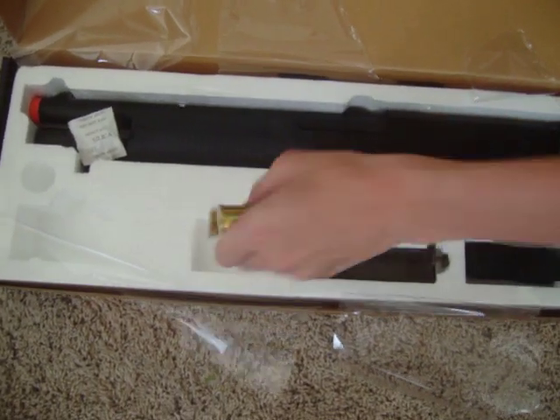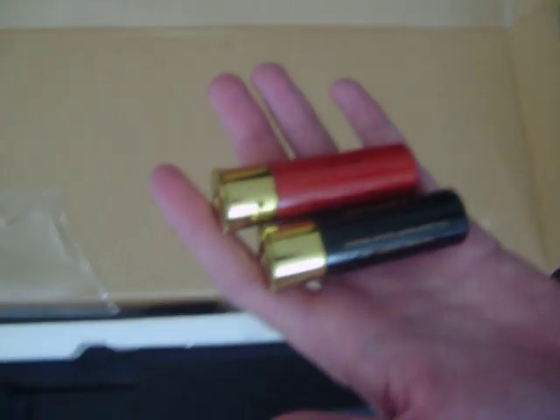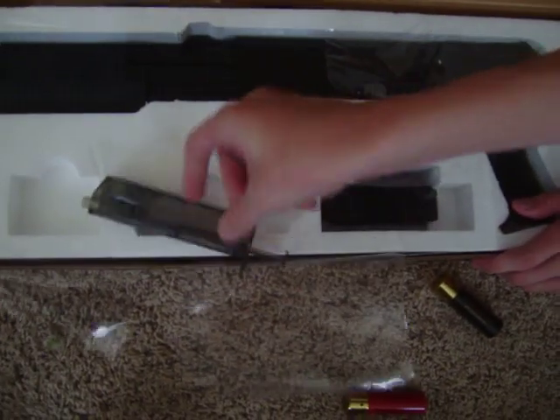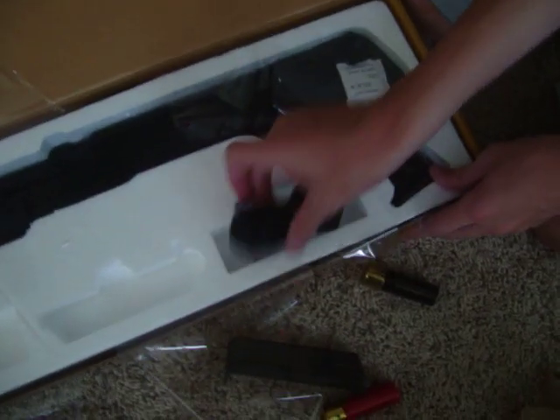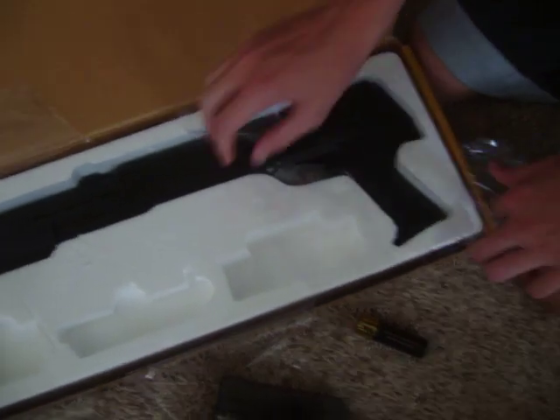The shotgun comes with two shells — one black, one red, obviously. Pretty cool. And a speed loader right there. They package this stuff tight. Nice speed loader — that'll be like my seventh one, but another speed loader is always good to have.